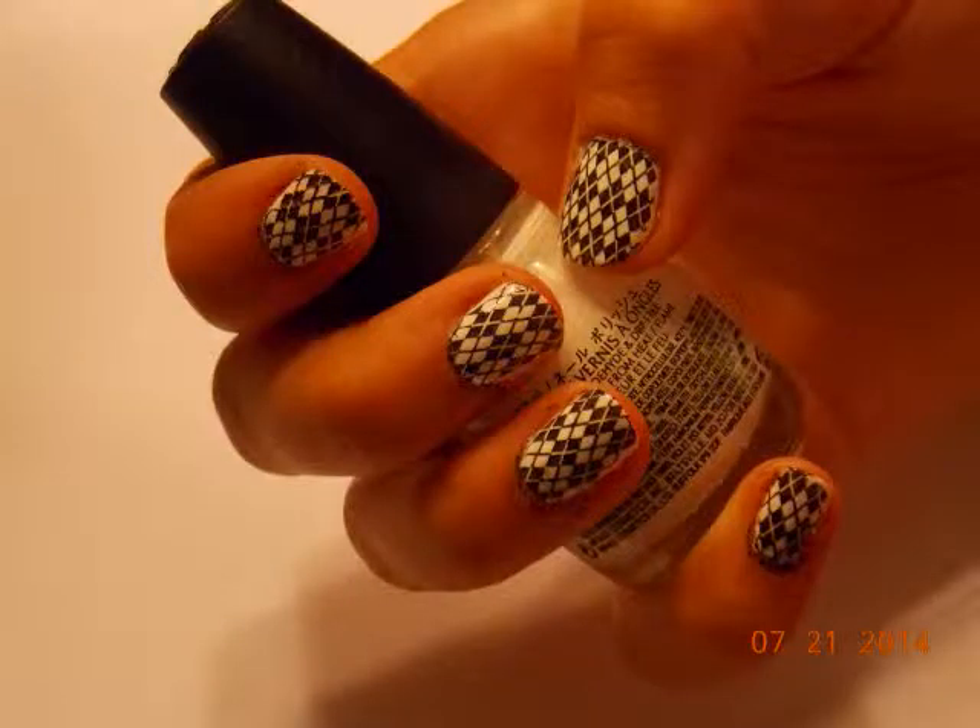Today I'm going to be using the Conad Stamping System to create these nails. So let's get started.